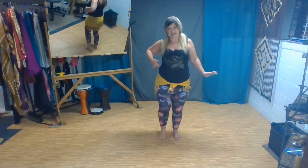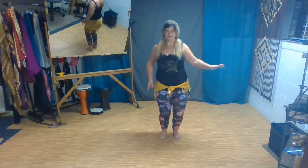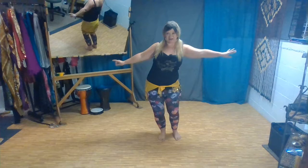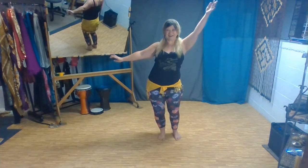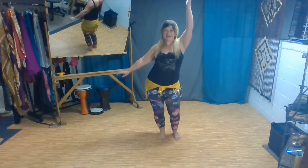Take it up, way over, down, and neutral. Of course I'm exaggerating this a little bit to really show off that range of motion, but as we get the feel for it we want to try to isolate it so that it is nice and polished.